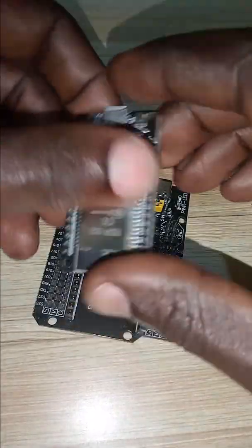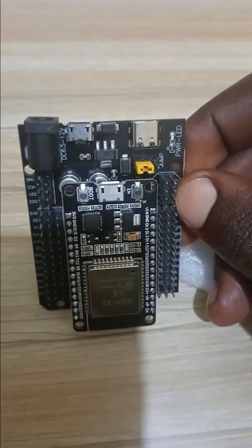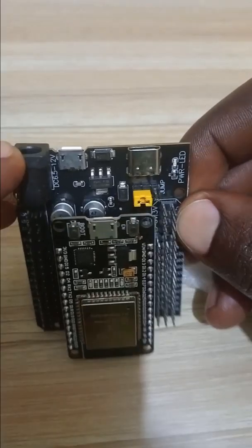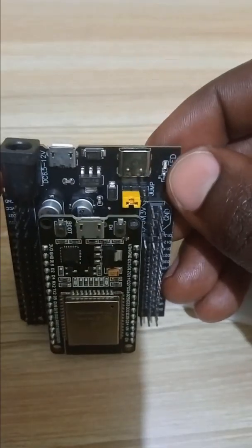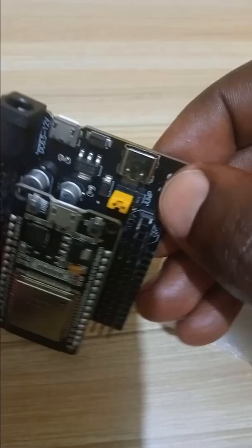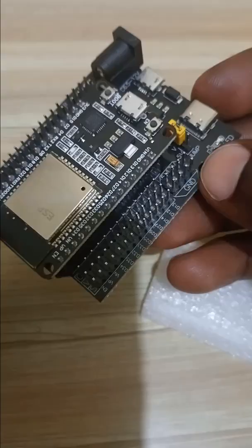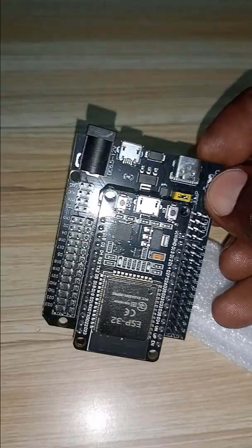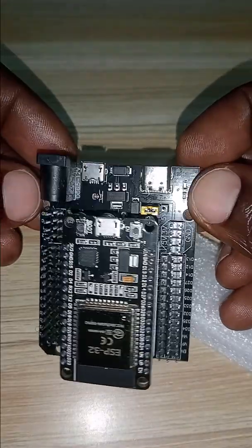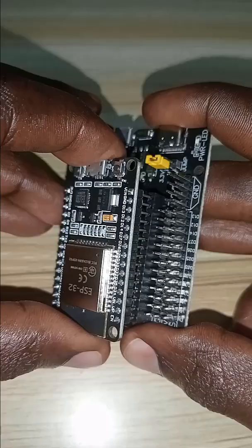This expansion board allows you to expand the input/output pins of the ESP32 — they connect just like that. It gives you the ability to power your ESP32 with 24 volts because it has an onboard regulator. It also supports different connections to program the ESP32, including USB Type-C and micro USB, giving you easy access to the ESP32 pins and IO ports.